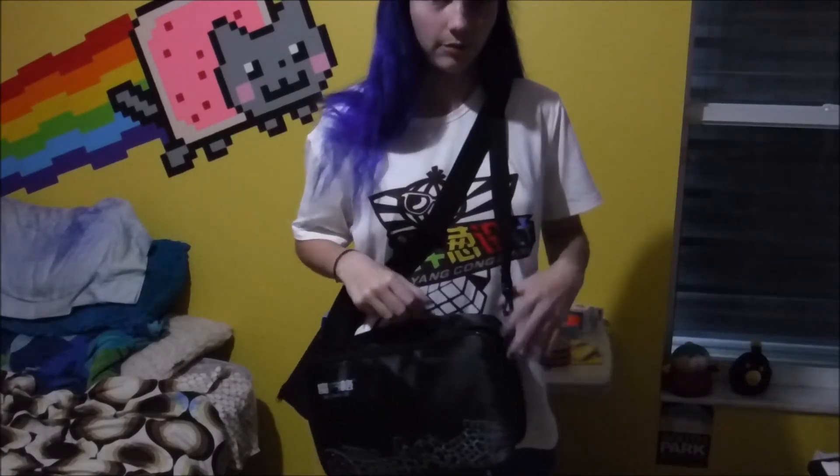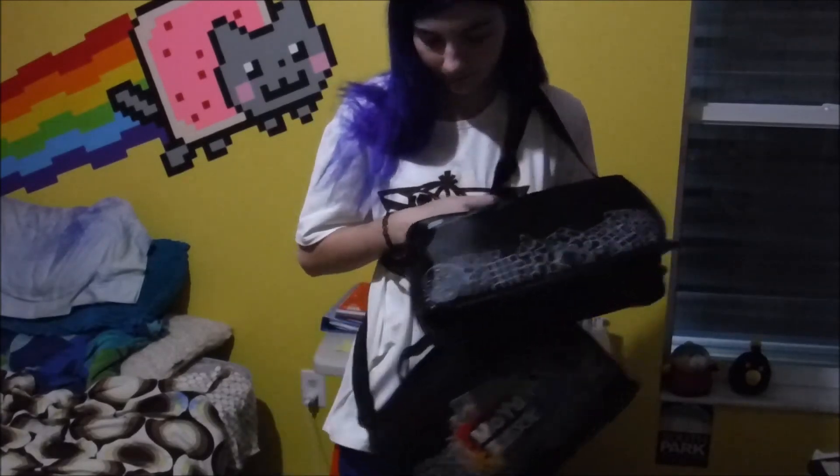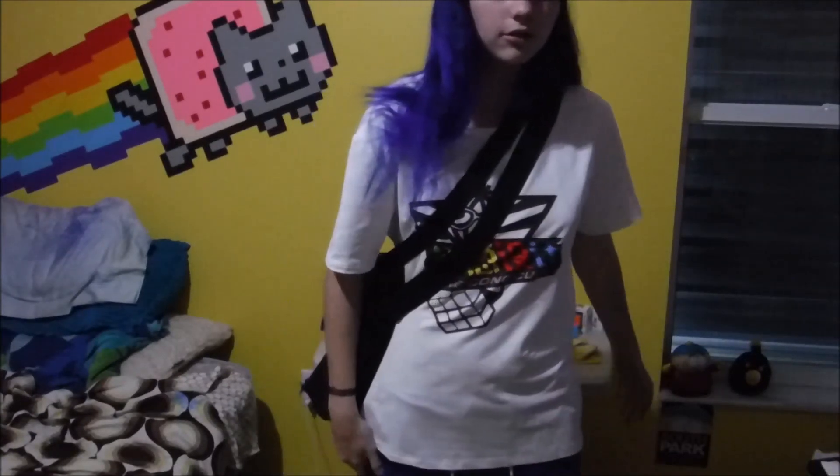I hope this video has helped you make a more informed decision about which bag you want to buy. Until next video, goodbye!